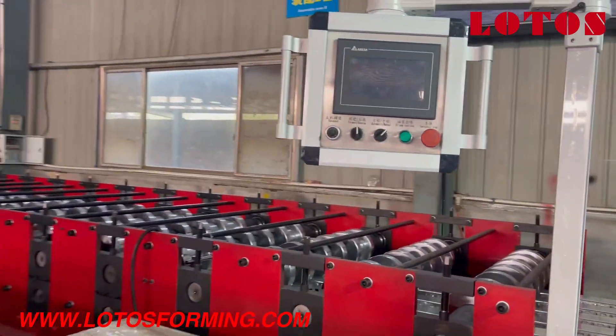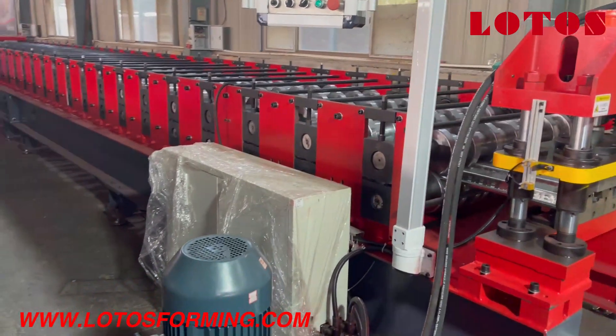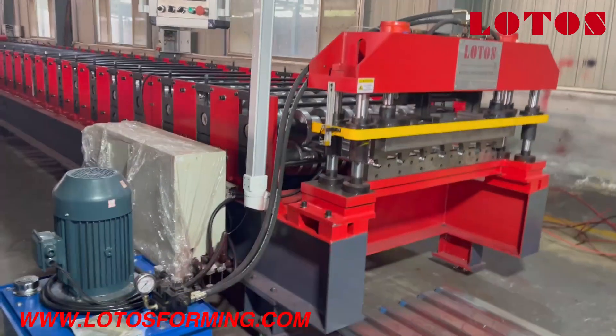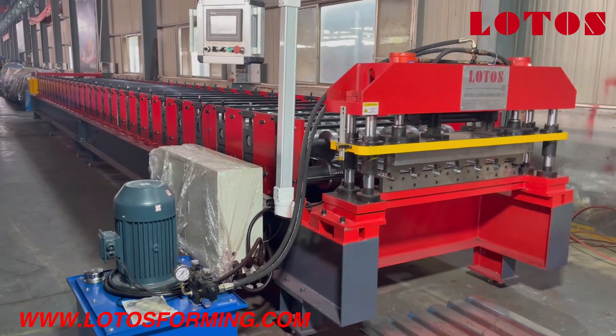This is the operation panel, coupled on the side to save space in the workshop. In the next step, we are going to run the machine.